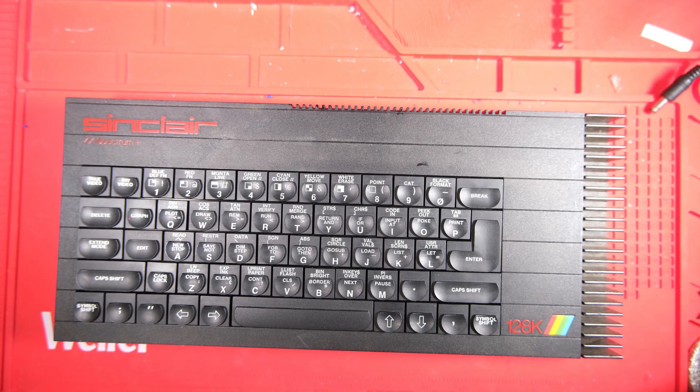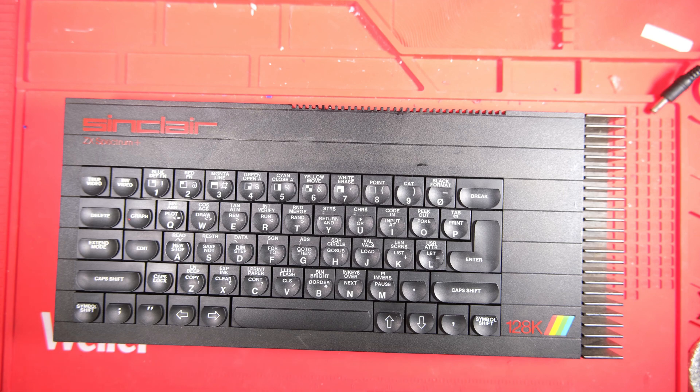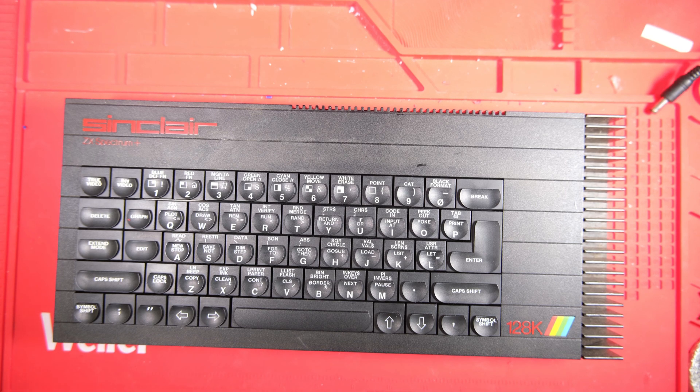Hello everybody, welcome back to Happy Little Diodes. We've got another toast rack on the bench today. In fact I've got two that have turned up at the same time, so here's the first of those two.